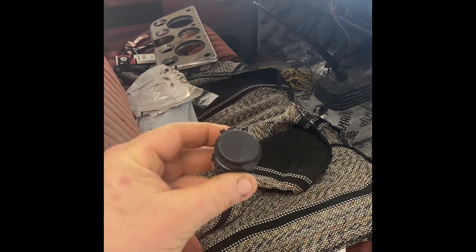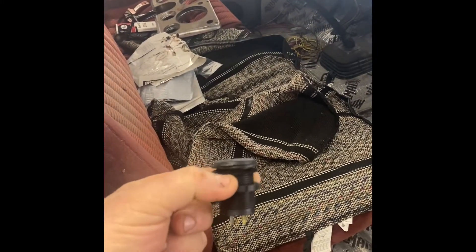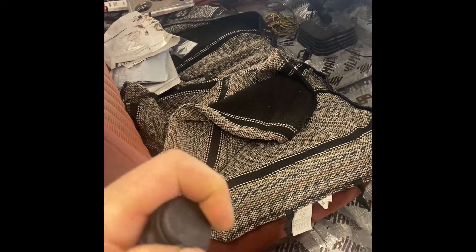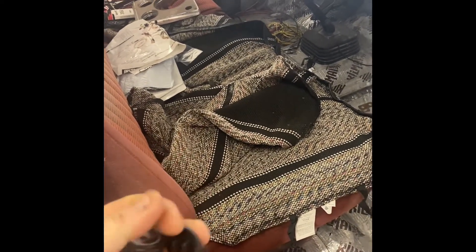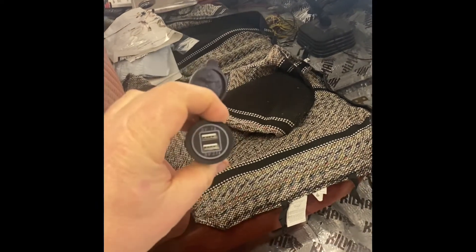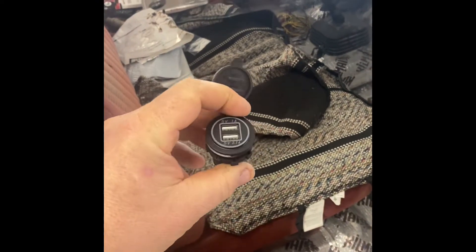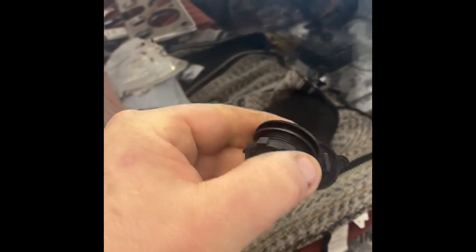So this is what we're looking at. I bought it on Amazon — I think it was about 10 bucks. You can hardwire it in. You flip it open and it's got two USB ports. It lights up around the outside, so it should look pretty cool once it's installed.